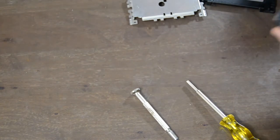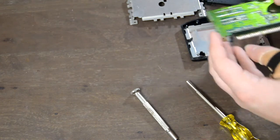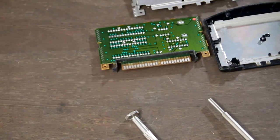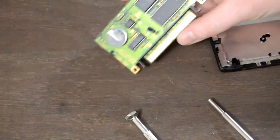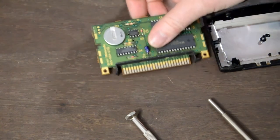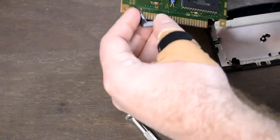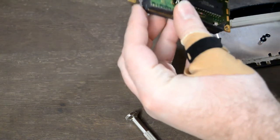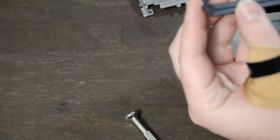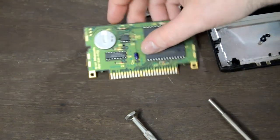There's the ROM board — comes out nice and easy. Let's take a look at it. The pins have seen much better days; there's definitely some evidence of corrosion there. I'm not sure exactly what happened, but let's focus on the cleaning.